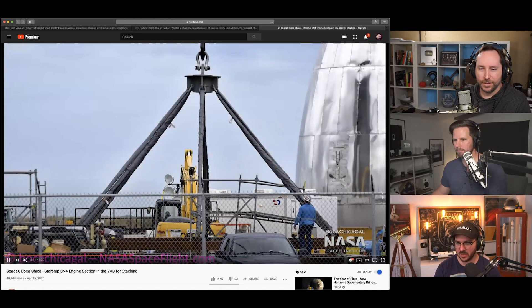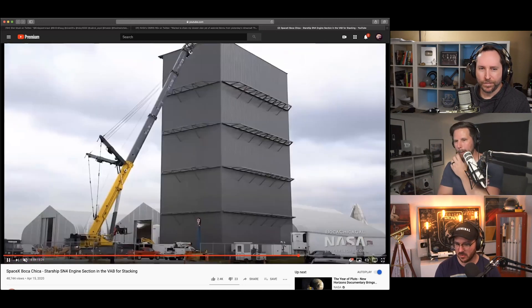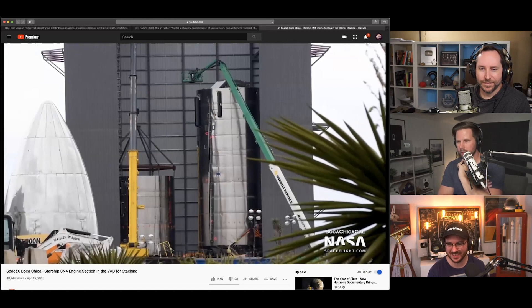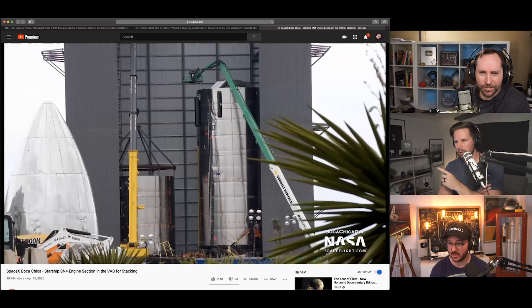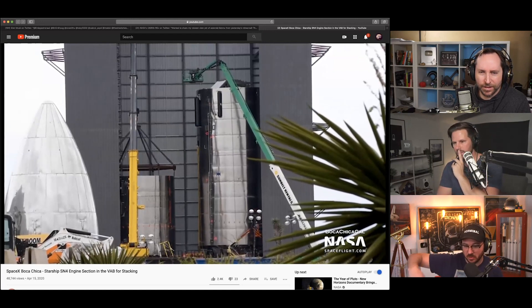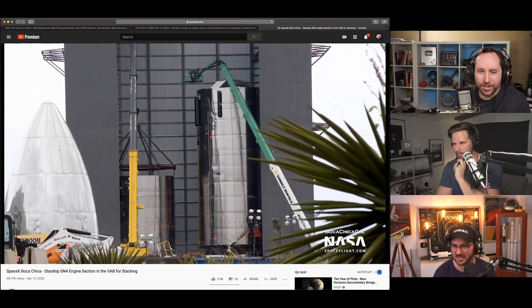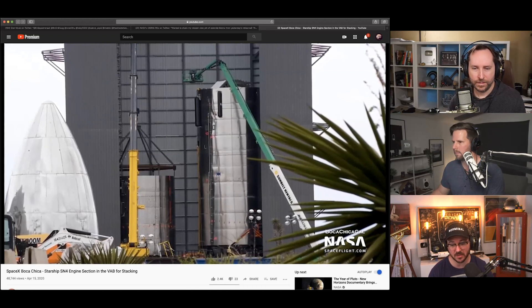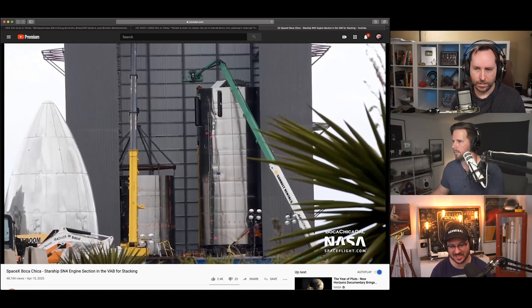They're staying busy down there, it's crazy every week. Looking at this video — they're just stacking it and it's nuts how quickly they're doing this. They build it vertically, basically just build a ring, stick the ring on top of the other ring, weld it, repeat. I think both sections visible are part of number four, and serial number five does have its bulkheads and some other parts already done.